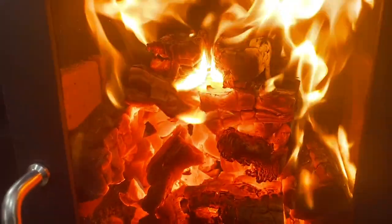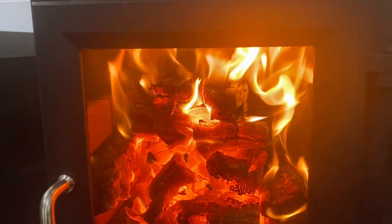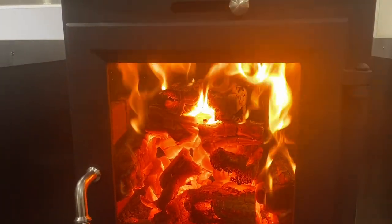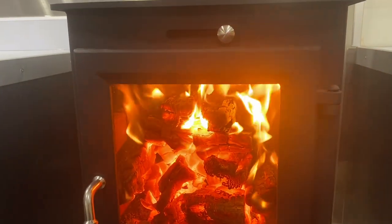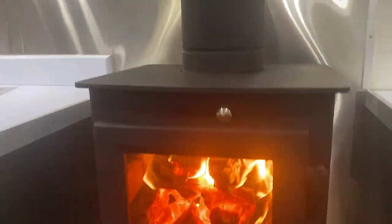Best feature of all — the wood burning stove. I don't know what the temperature is outside right now, it's snowing, but in here I would say we're easily 70 degrees, and I just barely started this.